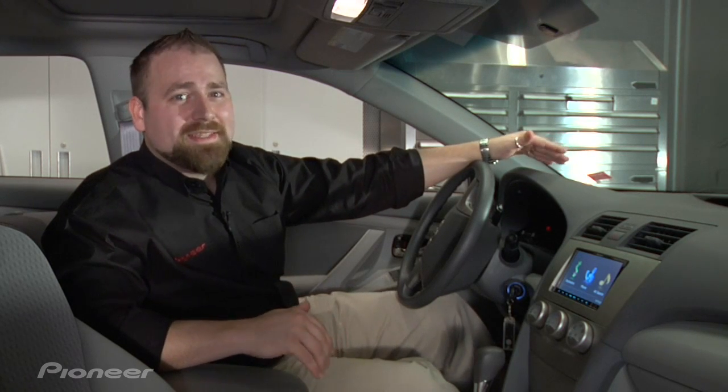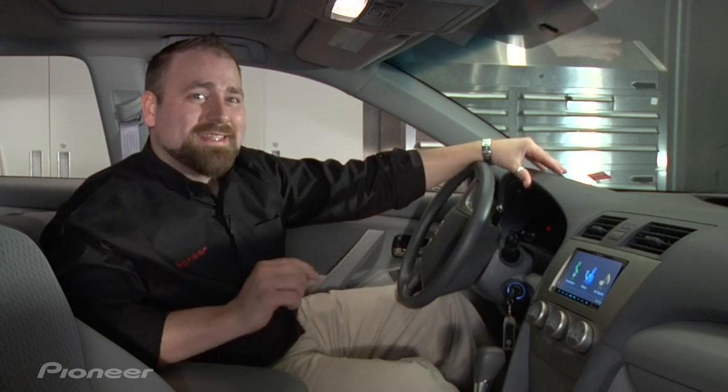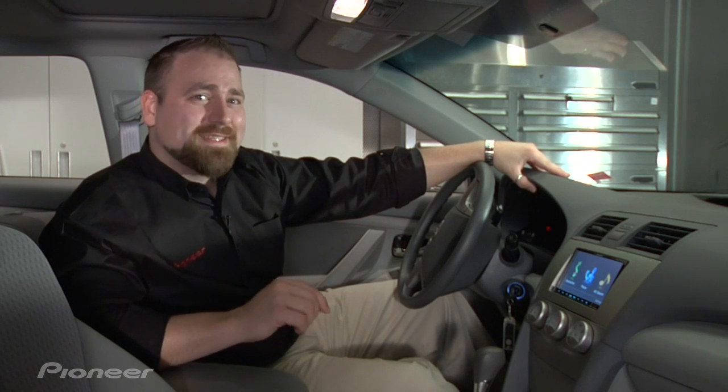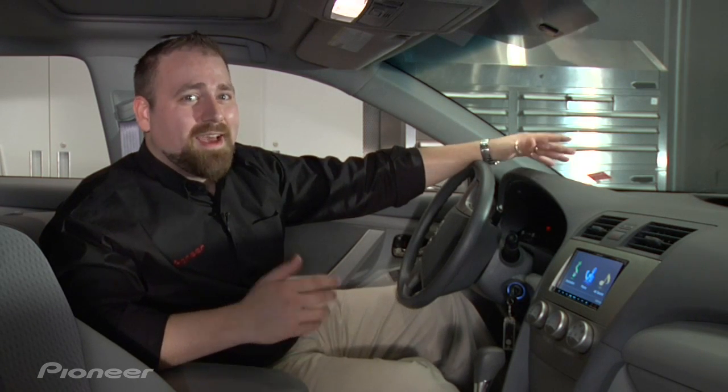Hi, I'm Bob Coyle with Pioneer, and in this video we're going to talk about iPod video playback for this year's in-dash navigation receivers. It's very easy to do. The only thing you really need is the CDIU50V — that's the iPod video cable. After you have that, you're ready to rock.